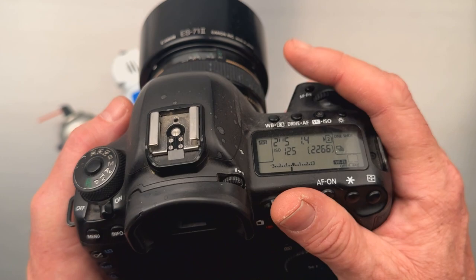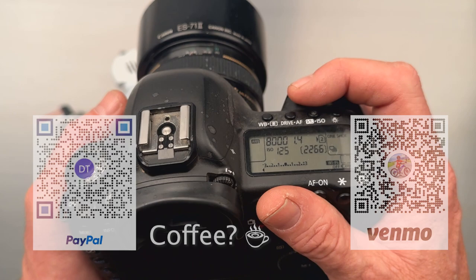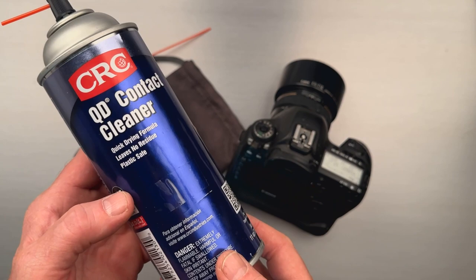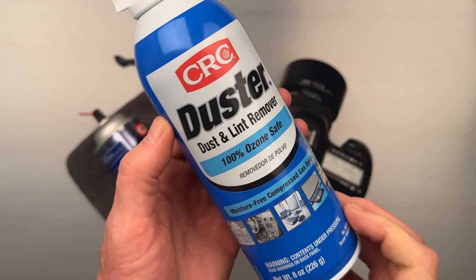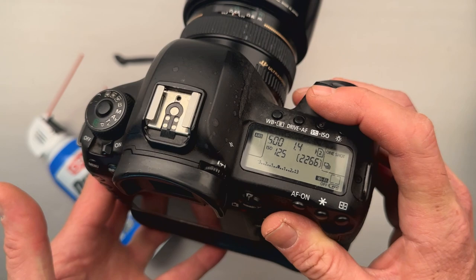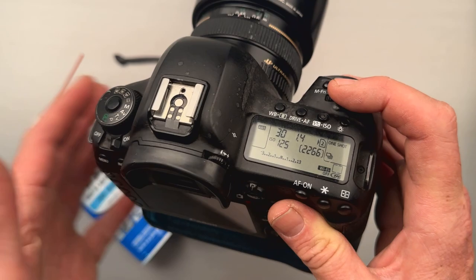If this saved you a bunch of money, feel free to Venmo me or something. This is your little magical fix for how to fix your accessory dial on top. Do this at your own peril — it's not my fault if you break your camera, and this is not something Canon would recommend. But this cost less than $20 to fix. You're just cleaning a little bit of dust out of the wheel.